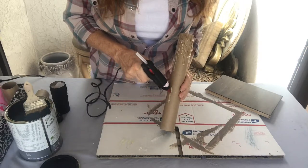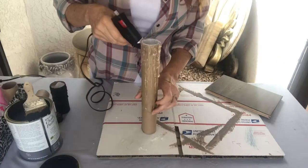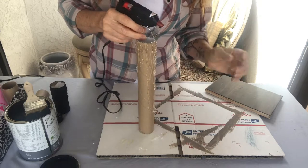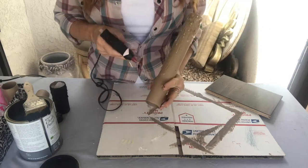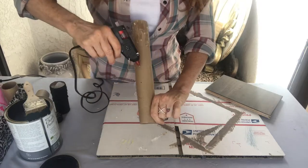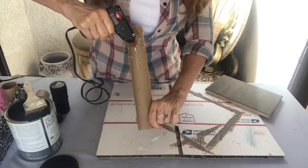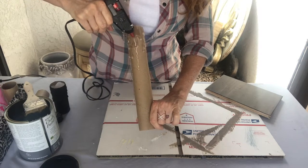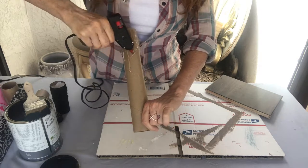Put some down here. I just stuck my finger in there — no worries, still looks kind of cool. That's what I'm saying, you can't mess this up. Just putting this stuff anywhere.